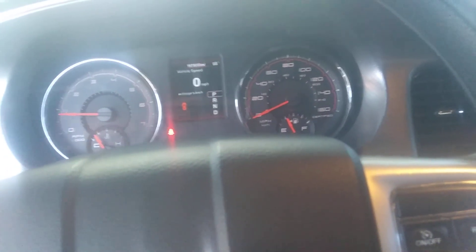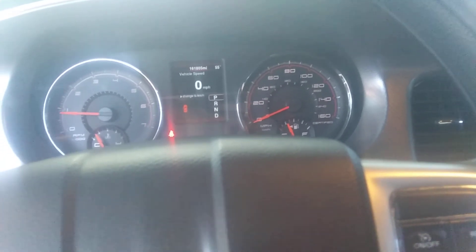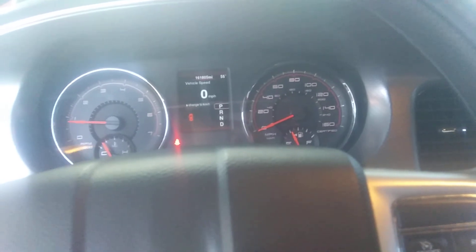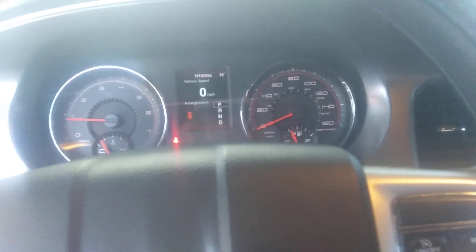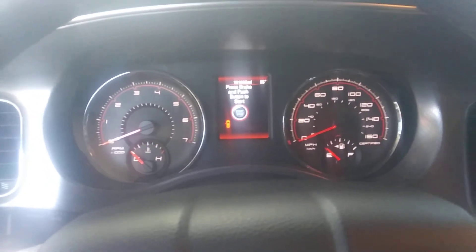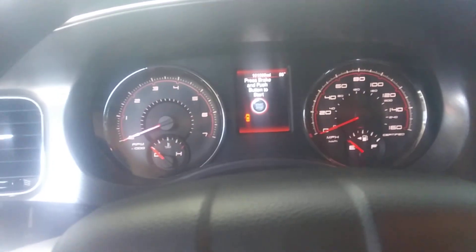It is a little colder out today and the temp gauge isn't all the way up, so it's idling a tad higher than it normally does, but I think that's okay — it's sucking in a lot more air. Alright guys, stay tuned for part 2 and we'll go from there.